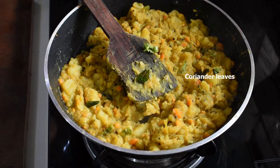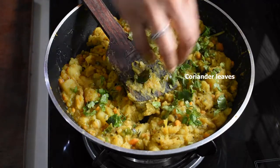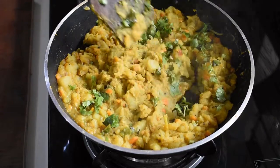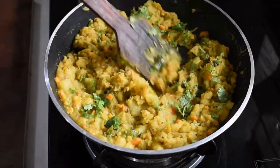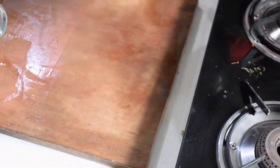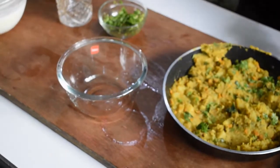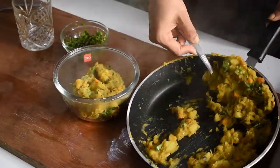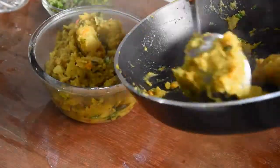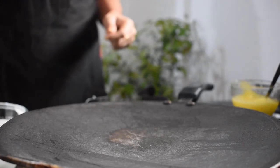Turn off the stove and sprinkle chopped coriander leaves on top. The masala filling is ready — scoop it up into a bowl. Now let's make the dosa.